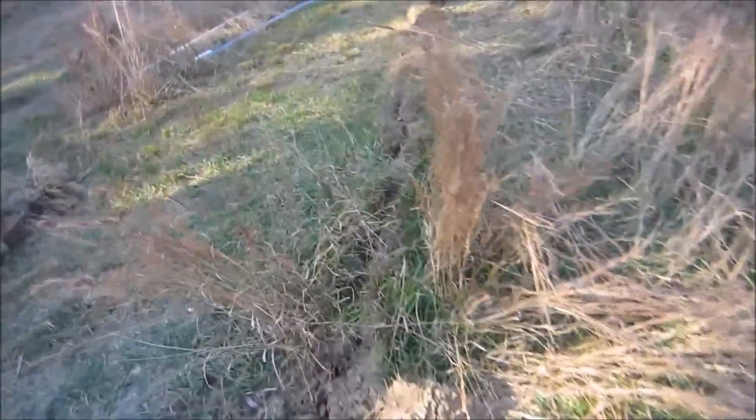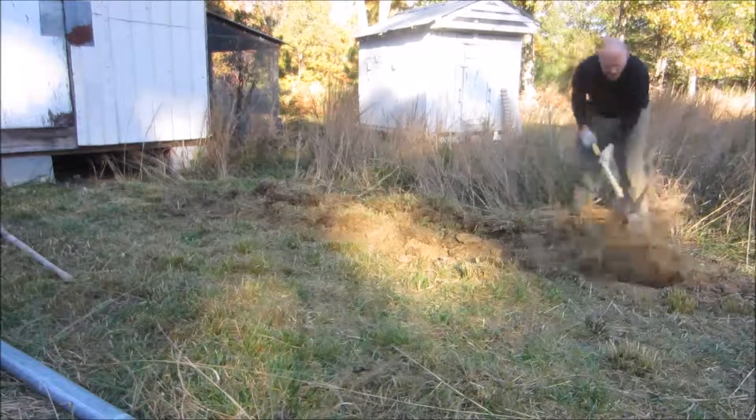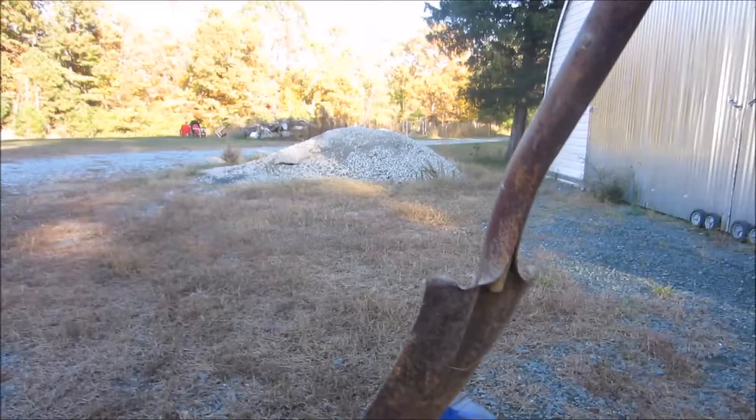I suspect some may even be the tips of mountains or something. So now what I'm going to have to do is by hand remove all of the dirt that I broke up.